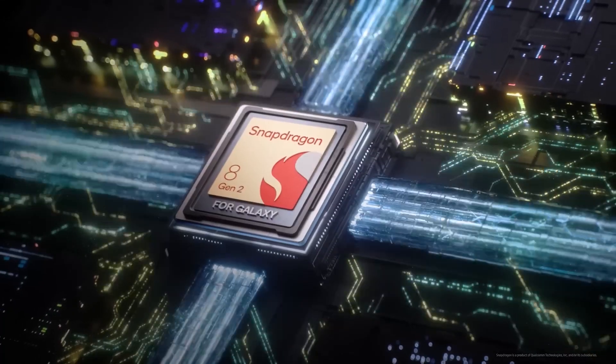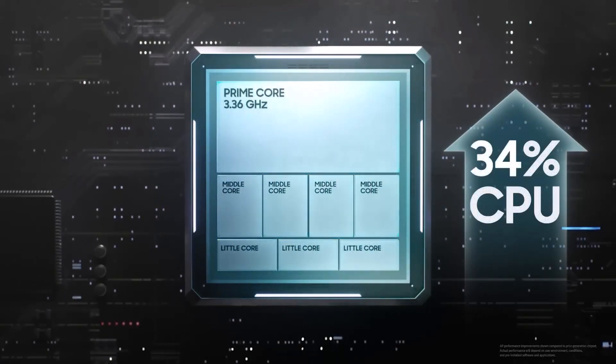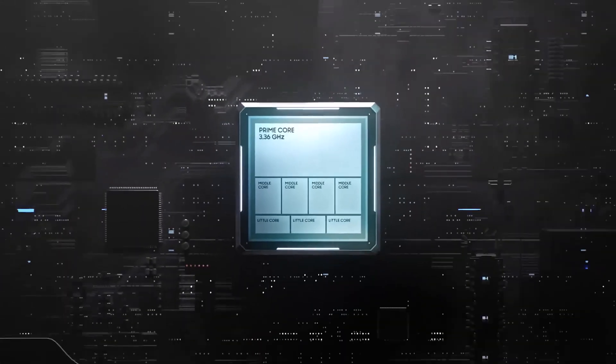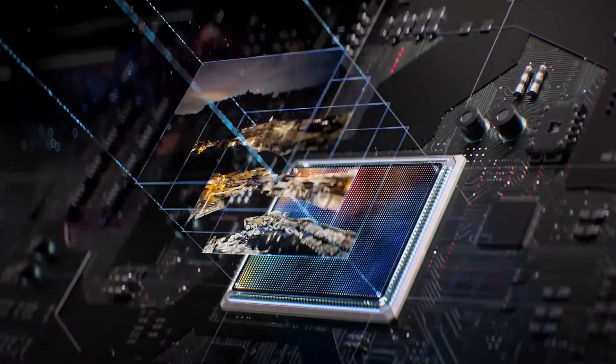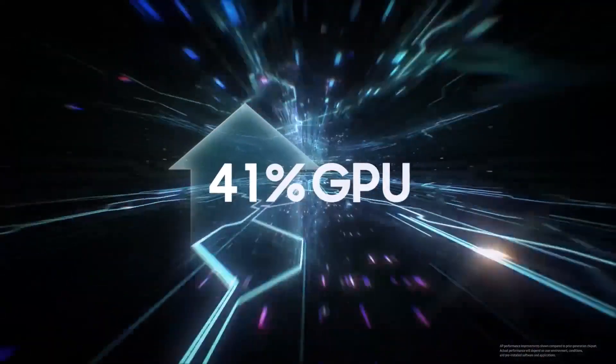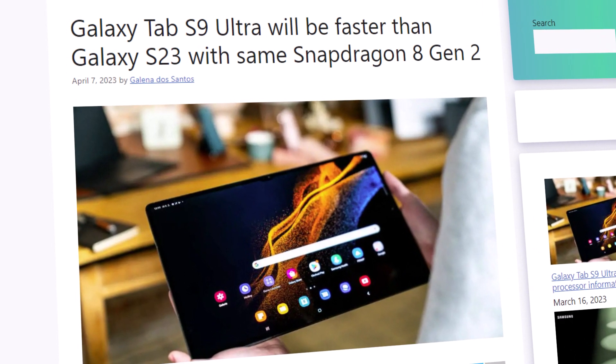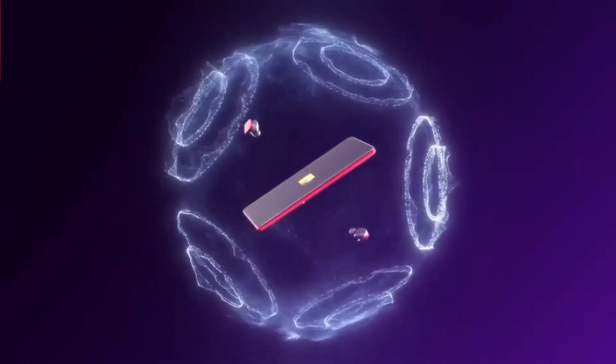Samsung has introduced a new custom-designed chipset for its Galaxy devices called the Snapdragon 8 Gen 2 for Galaxy platform. This advanced chipset has been specifically tailored for Galaxy devices and was initially used in the Galaxy S23 series. Reports suggest that Samsung plans to also use this chipset in the upcoming Galaxy Tab S9 series, which is highly advanced and offers significant customization options.